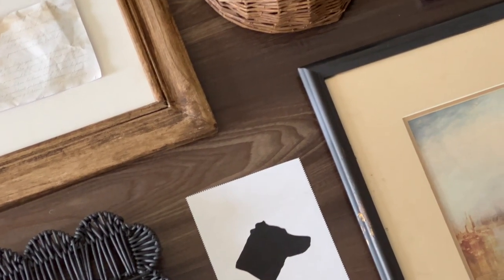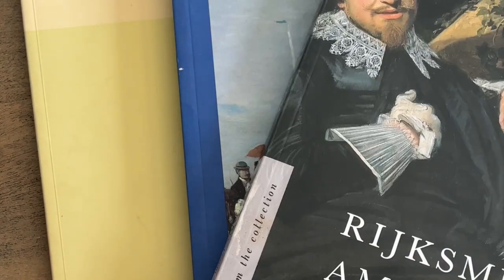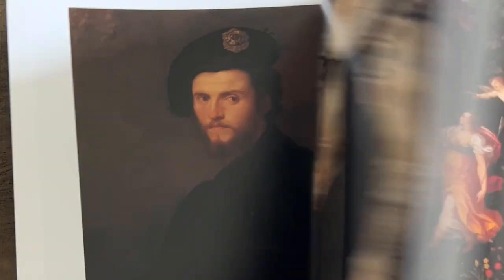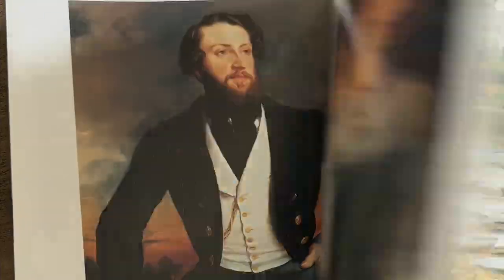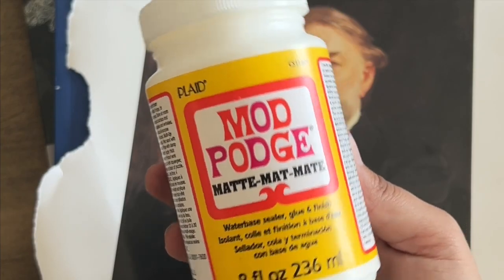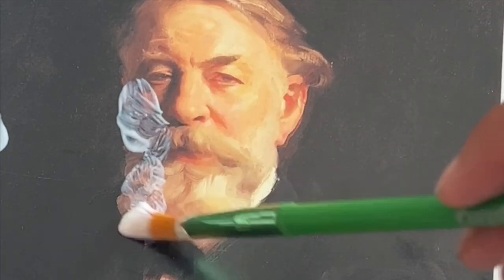For art pieces, I had a couple of empty frames that needed art. If you're ever at the thrift store, definitely check the art books — there are a lot of books from museum galleries that have prints of famous artwork, and that's a perfect way to get prints very cheaply. I think I paid a dollar for each book. You basically rip out the page with the print you like, cut it to fit your frame, and optionally apply matte mod podge so they look like faux oil paintings.